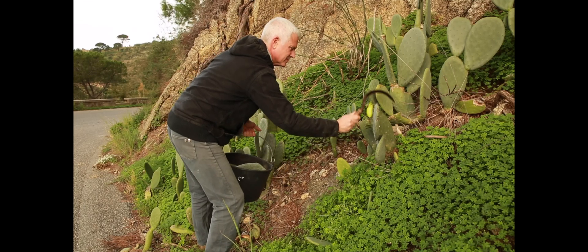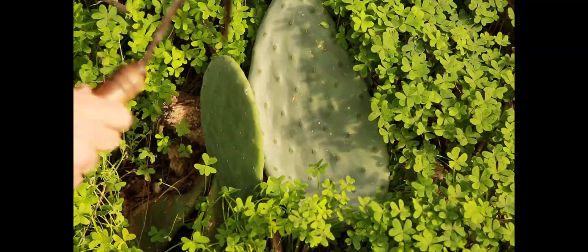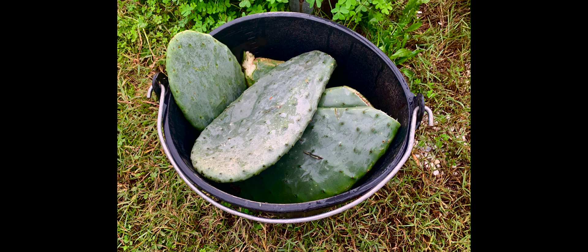So step one is collect paddles from the cactus plant. To do that, we just swipe, a quick little swipe, pick it up with the scythe itself so you don't have to get any stickers in your finger, and throw it in the bucket. Collect a good amount, fill up the bucket, because you're going to need more than just a few.